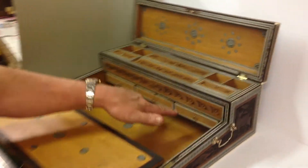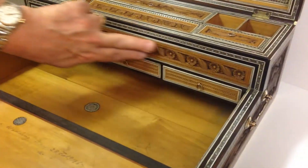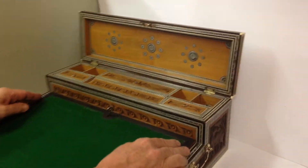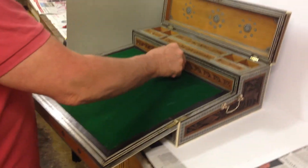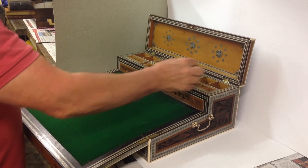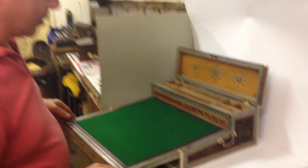It's got three lovely carved drawers, and all the carving runs right through on the inside. It's had a bit of restoration over the years, but it's generally in super condition. Just a lovely example of an Anglo-Indian box.